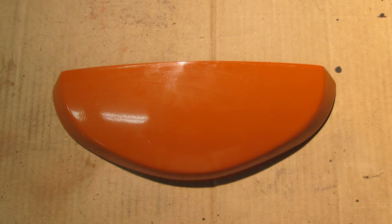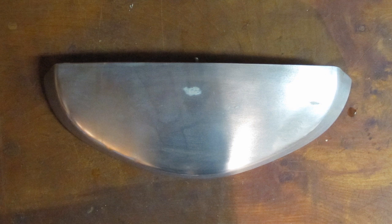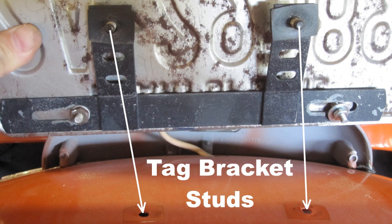Clean up the tag light holder and sand with 120 grit sandpaper, 220 grit dry sandpaper, and 220 grit wet sandpaper. Later I decided to go ahead and remove the paint. The tag light bracket is shown after two coats of paint remover and a sanding with steel wool.